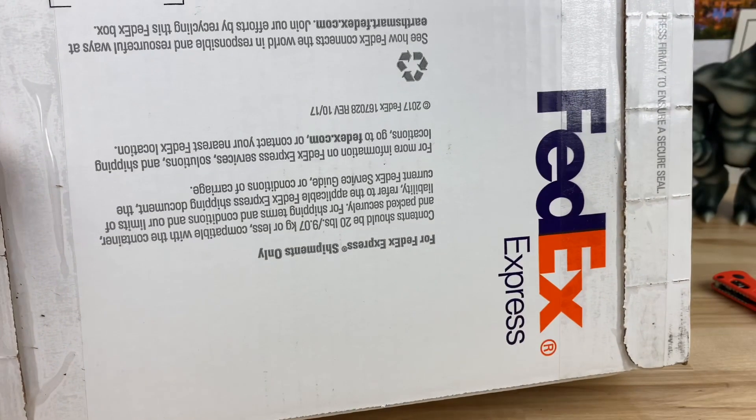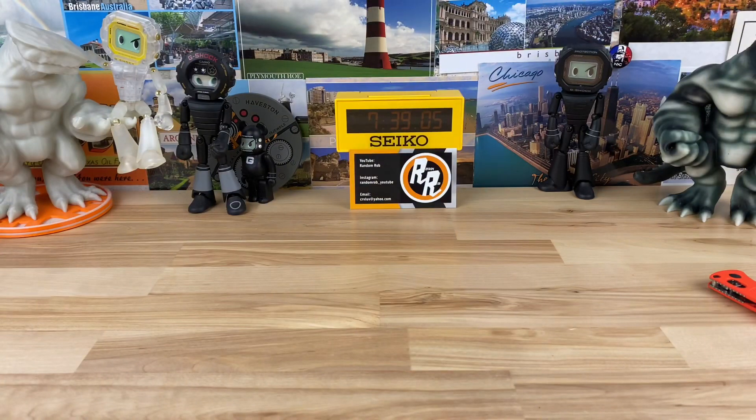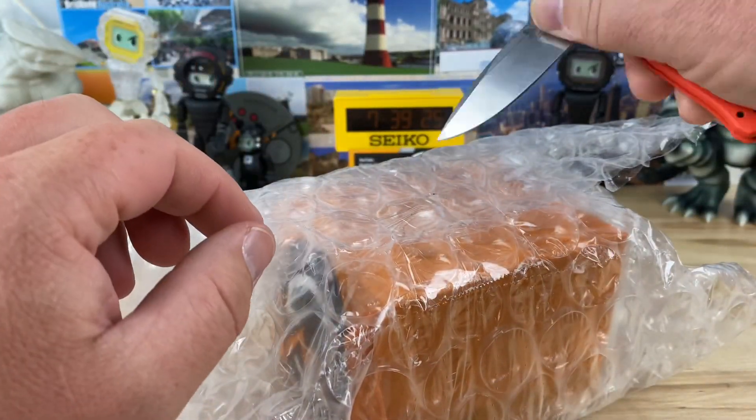Alright guys, I'm going to do a double unboxing again because I just have too many to unbox to do a single. This is a FedEx box — I like these boxes, they have a rip tab you can just rip open. This was sent in by my buddy John over at Watch Gauge, always wrapped really good, so we'll go ahead and get this open.